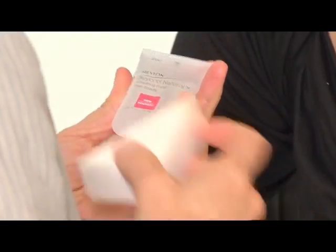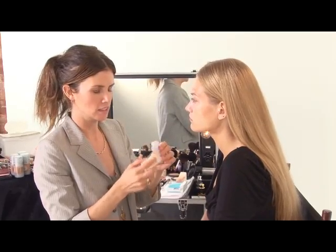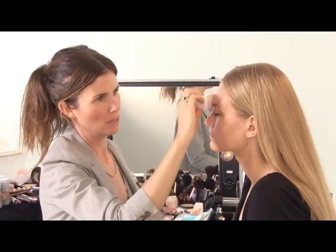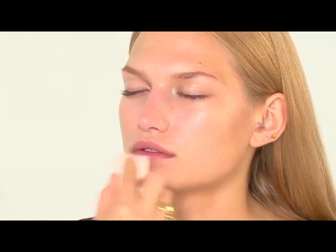I'm going to start with the Beyond Natural Primer. It closes your pores and it's really light and easy to use. You just need a tiny, tiny amount and then you smooth over either with your finger, sponge or brush. I find that prepping the skin, the eyes, the lips — the outcome is so much better and long lasting. I highly recommend it.